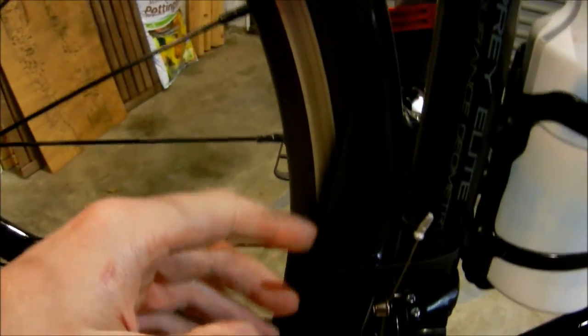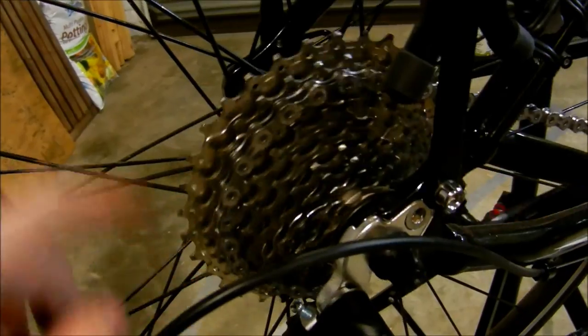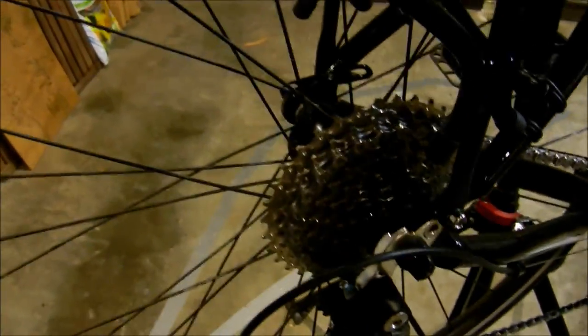The rear Crud Road Racer mudguard has this extra bit here that protects your drivetrain. I haven't cleaned my drivetrain for a couple of weeks and it's still pretty clean — normally after one ride in the wet it's just black. So I think it's doing a fairly good job of keeping everything clean.